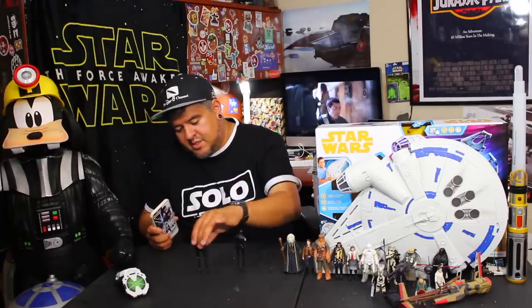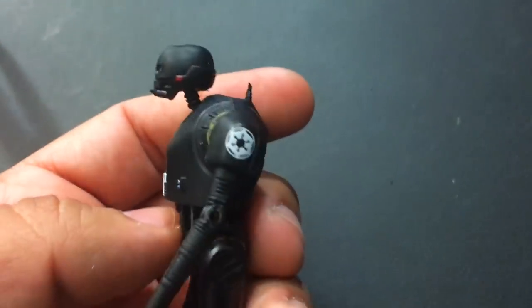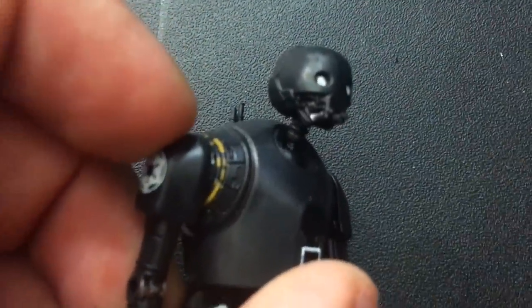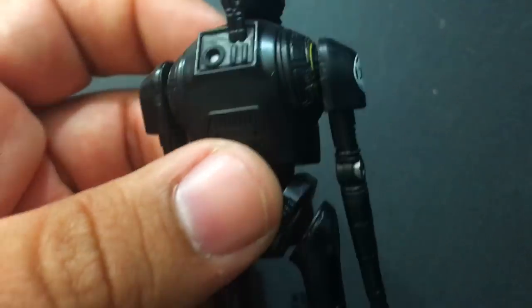How are his knees? Let's take a look at some close-ups here. Alright guys, here he is — K2SO. I think he's looking good. I like the little paint and stuff they did on it. Little specks of orange there on his shoulder cuff. Very interesting. The Imperial logo on both shoulders. Looking good.